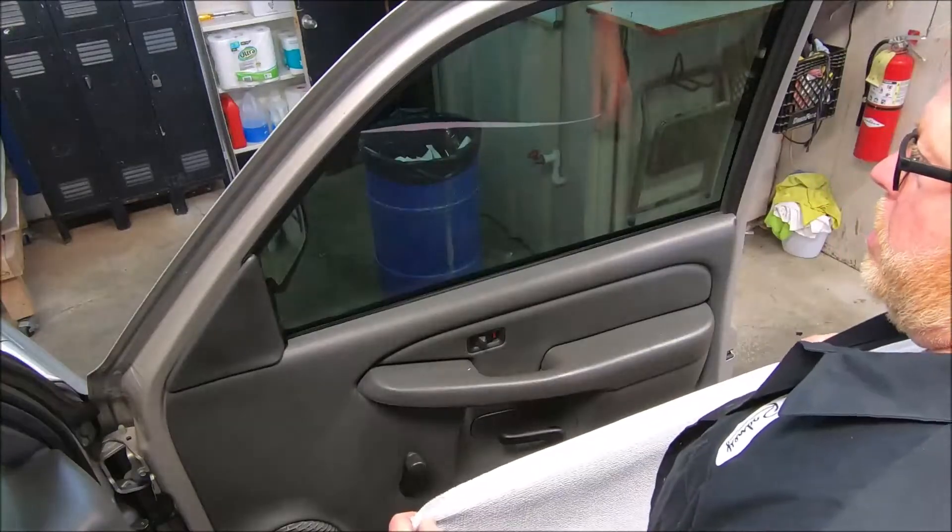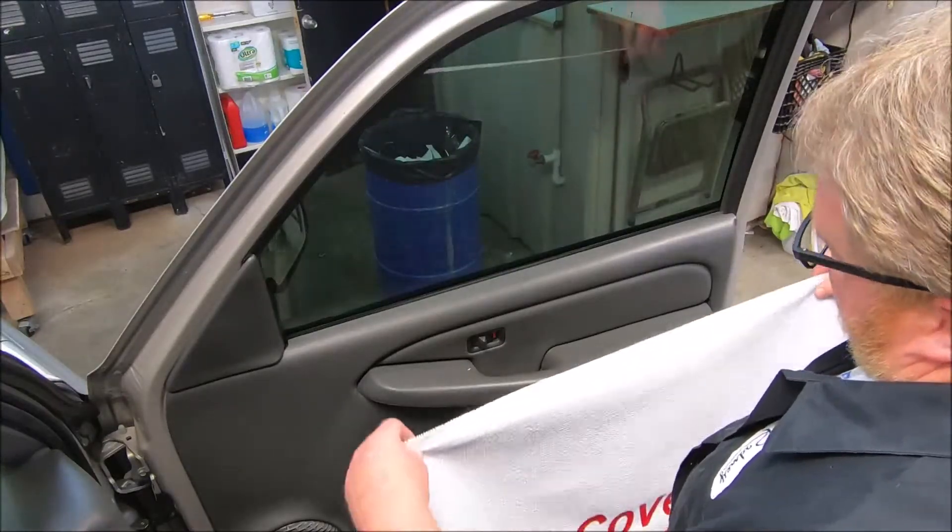I've got a little slogan: if you're going to do it, why not do it safe? Cover that rascal.